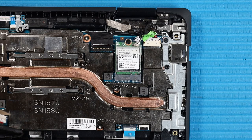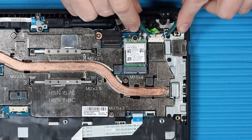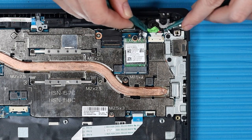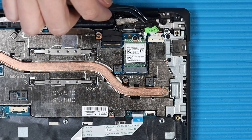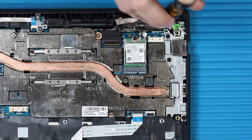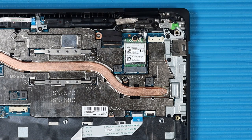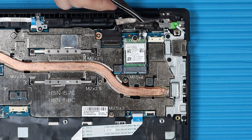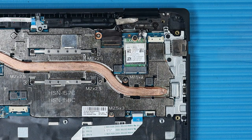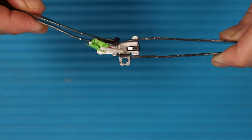Removal — Important: Take careful note of the routing of the DC-in connector cable for later replacement. Disconnect the DC-in connector cable from its connector on the system board and remove the cable from its routing channel on the bracket. Remove the P1 Phillips-head screw that secures the DC-in connector bracket to the top cover. Carefully remove the DC-in connector and bracket from its cutout on the top cover. Remove the DC-in connector from its bracket.